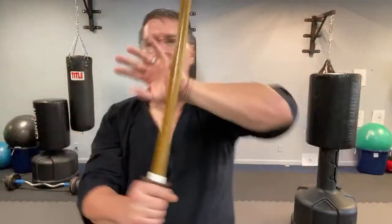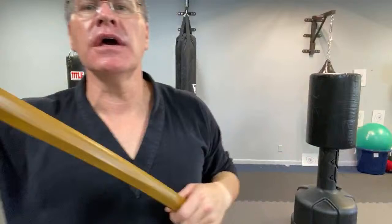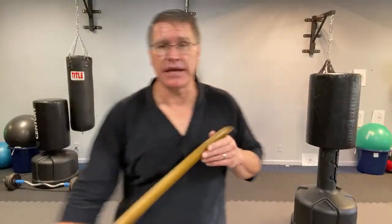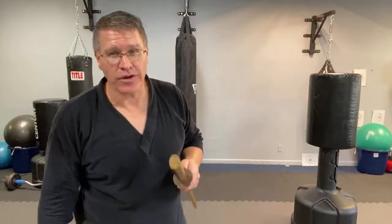If you don't have the sword, you're not going to walk around the streets carrying a sword. But you can pick up a tree branch, a piece of pipe, you can have your cane — you can use a lot of these techniques. Maybe you want to carry a cane sword, which is illegal in most places, but just for fun.